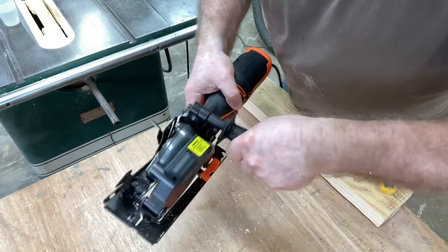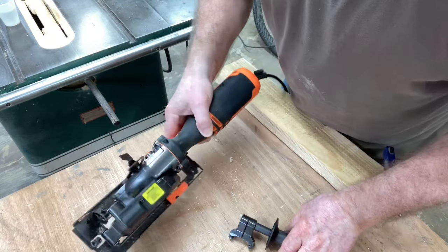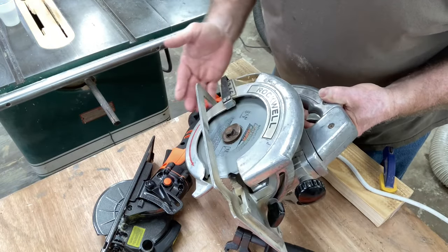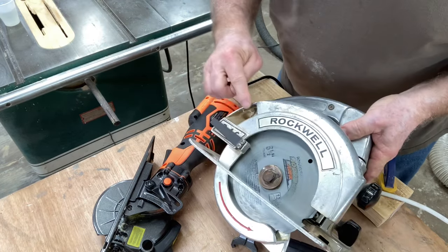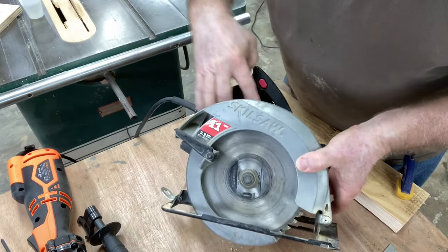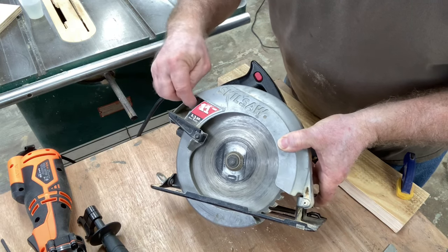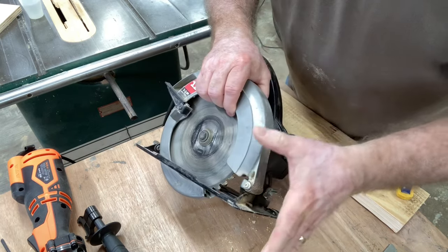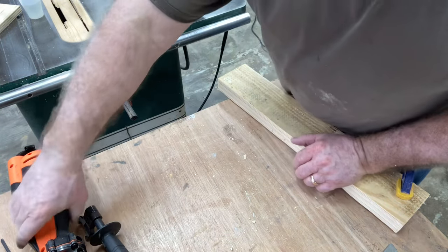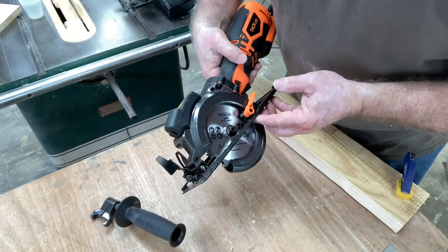This handle actually unscrews and comes off, so if you don't need it, you can just remove it. These other saws do not have that option. The sawdust on this one is designed to shoot out here, and on this older saw, the same thing — the sawdust shoots out here. But quite frankly, on both of these saws there's a lot of sawdust that comes out, and there's also a lot of sawdust thrown out in front as well. On this new saw, you have the dust port right here that captures most of the sawdust, as you've seen.